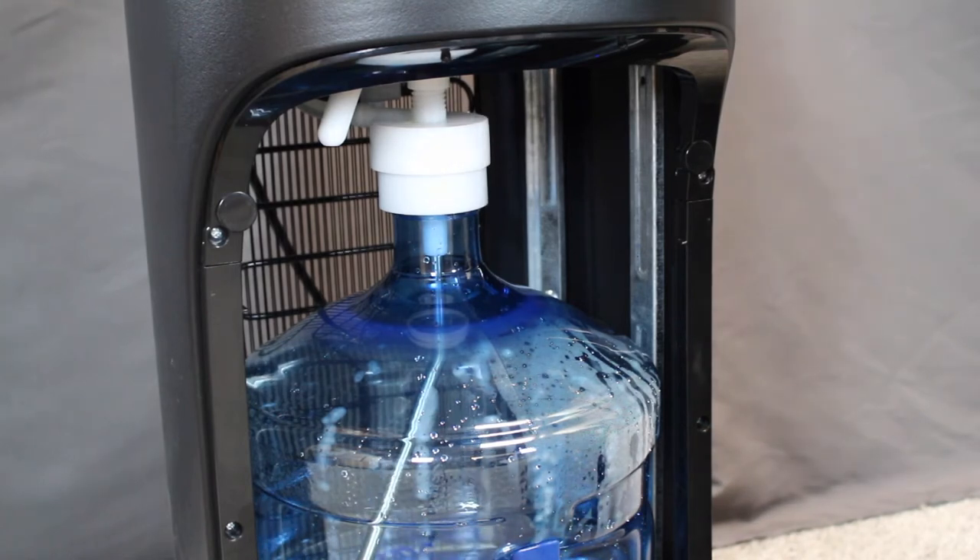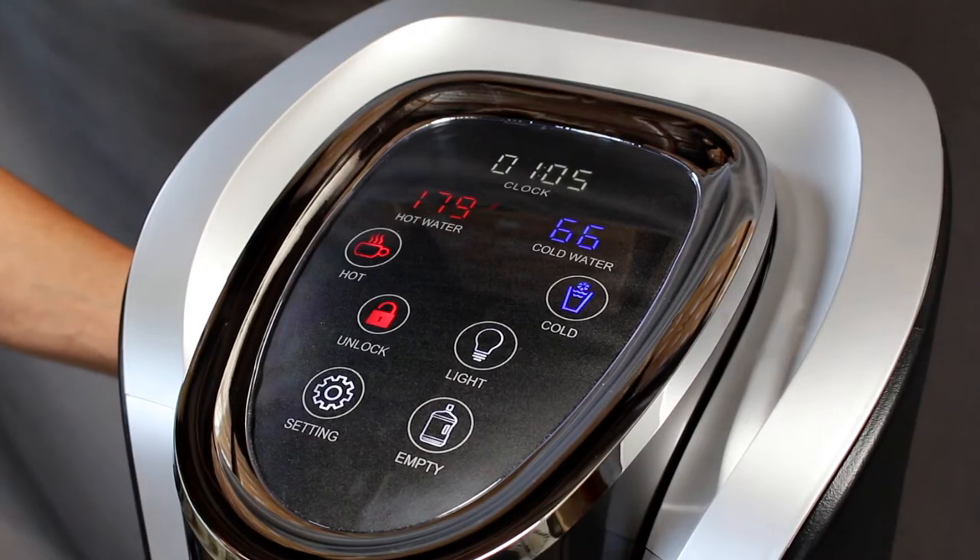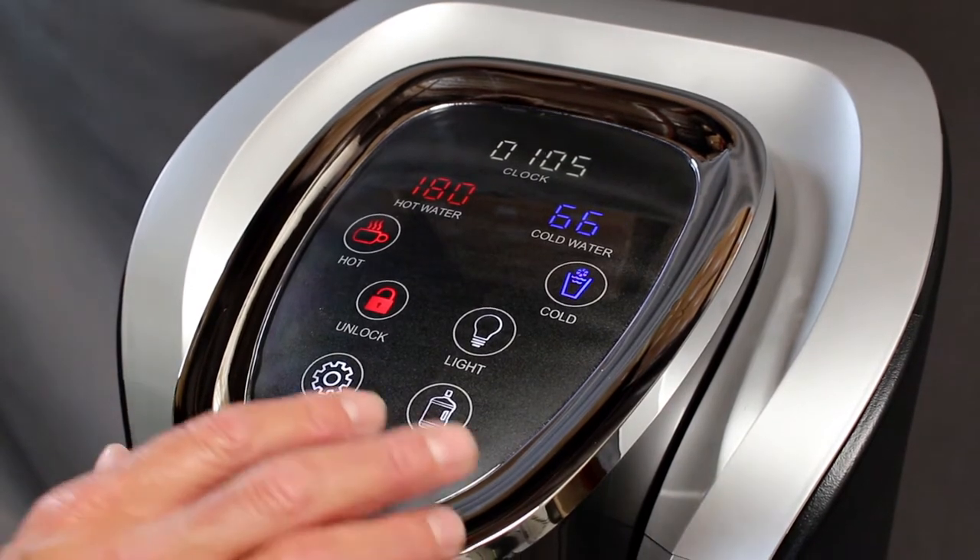Power on your cooler by plugging into a wall outlet. When powered on, your water bottle should start flowing into your tanks immediately.